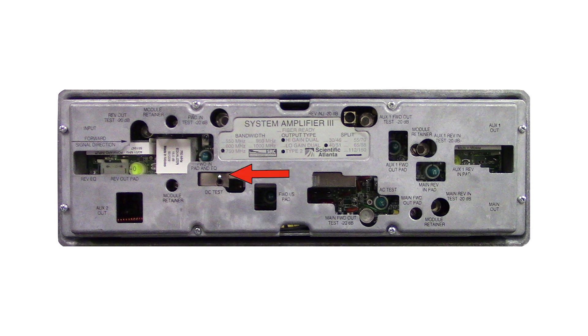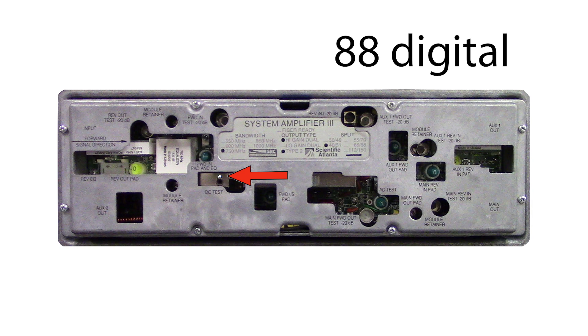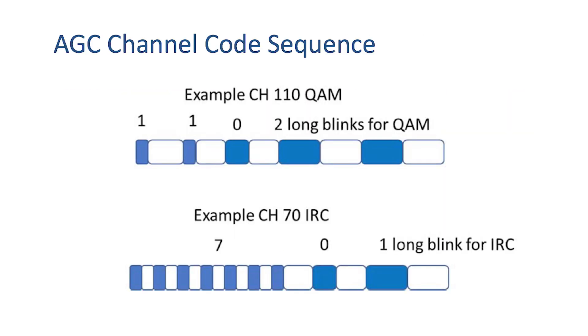The LED on the DeSim will flash a pattern representing the pilot channel it has locked onto. In this example, the DeSim is set to channel 88 digital. Here we see 8 quick blinks to represent 80, another 8 quick blinks to represent 8, and then 2 long blinks to represent digital, as opposed to just 1 long blink which will represent analog. Here are some examples of blinking patterns for other channels.